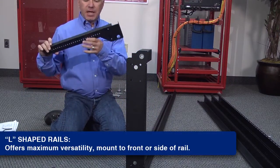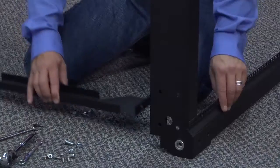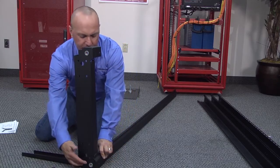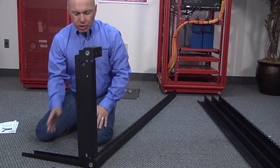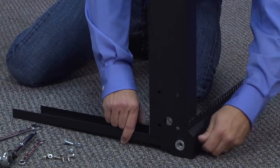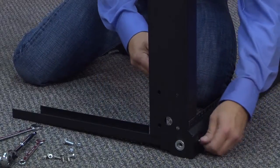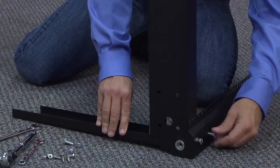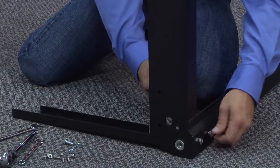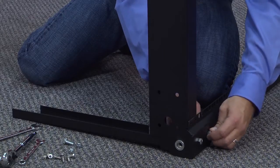Then you're going to take the adjustment slide — this will allow you to adjust the depth of the rack — and simply slide this in here. We've got two bolt holes here and one over here for the rail itself. Grab some 5/16ths and thread them into these holes, positioning all three pieces together. Thread the 5/16ths in to get everything aligned, then take the hex nuts and apply them finger tight at this point, and we'll tighten everything when we're done.